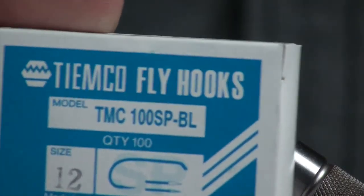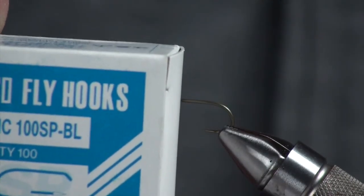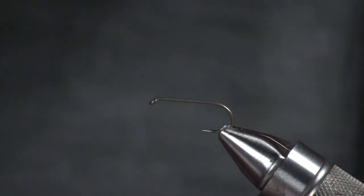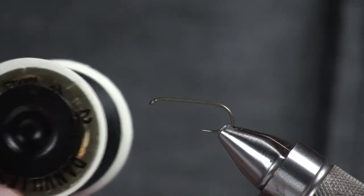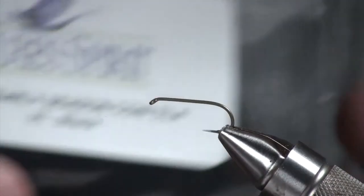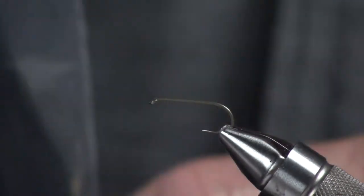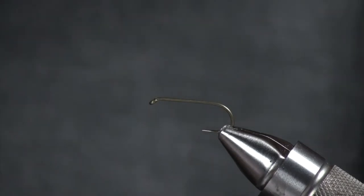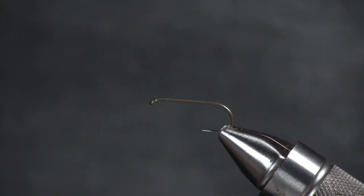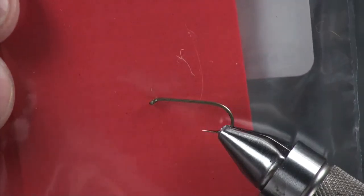So the first part of this fly — I'm going to tie this on a TAMCO 100 SPBL size 12. You could also use a little longer shank hook if you'd like. Some 6 oct anvil black thread. Then we're going to mount up some black dyed elk for the tail. And then after that, we're going to put in some foam — razor foam in black and also red.